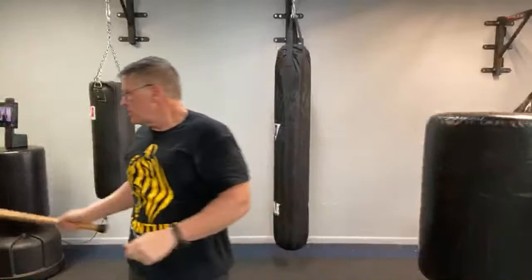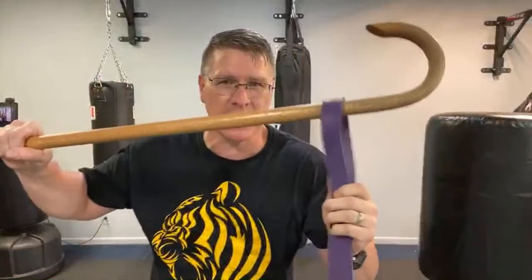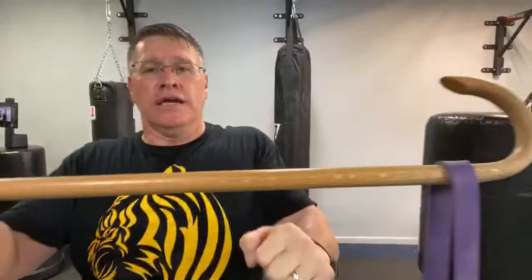Now let me show you the trick to get more power and build power. This is the home gym — it's just a resistance band. This is a medium size; you can tell how much resistance by how thick the band gets. Slow is smooth, smooth is fast — speed up when you're ready.